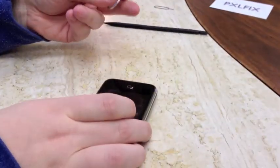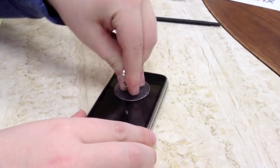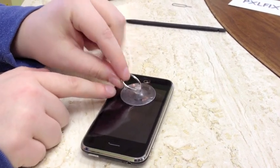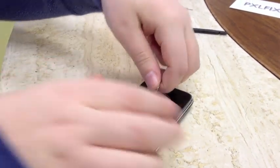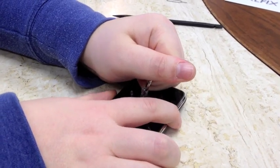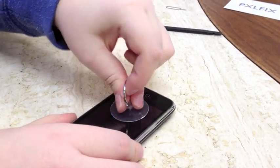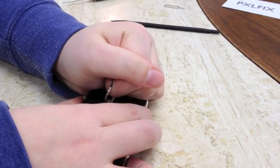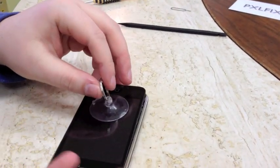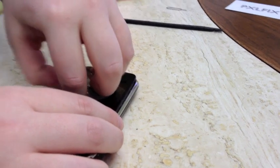After we remove those screws, we have to remove the screen. Put the suction cup right above your home button. Since you have cables up here, you want to be very careful not to tear those, so you only pull up on the bottom of the screen. Hold your hand up here and gently pull upwards — the bottom will pop out. Just be careful not to rip it straight off as you'll rip these cables. Once you do that, you can remove the suction cup.